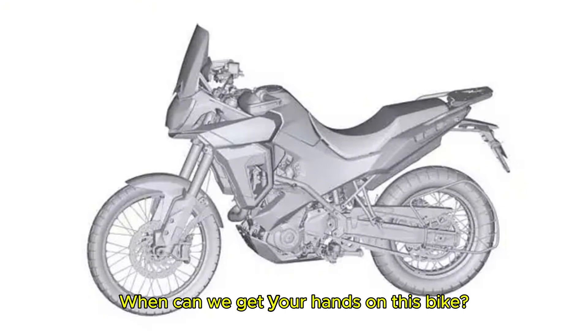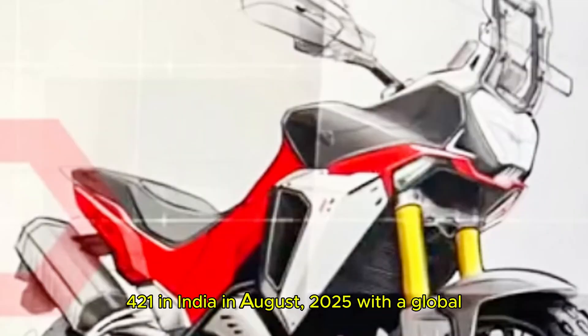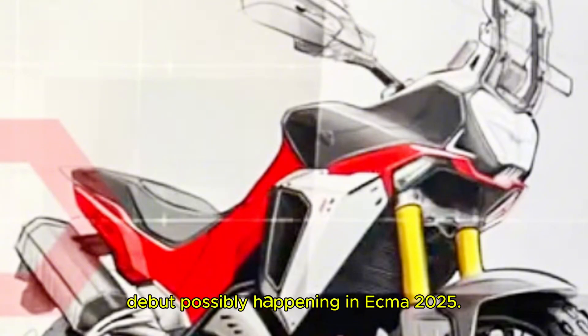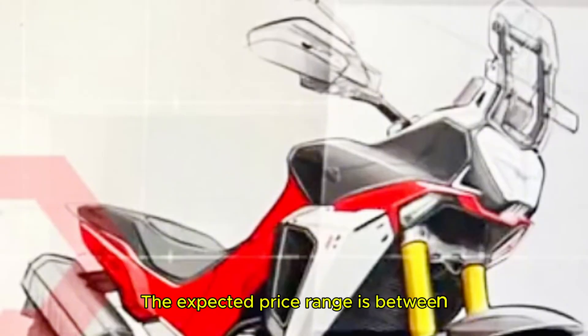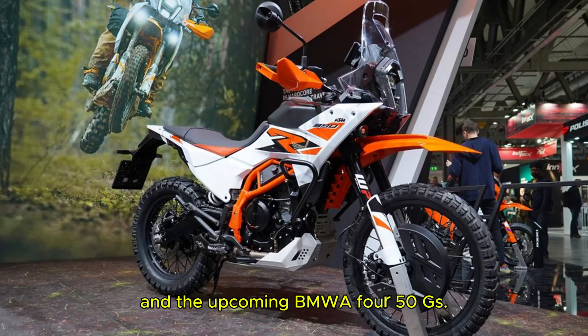So when can you get your hands on this bike? Hero is expected to launch the X-Pulse 421 in India in August 2025, with a global debut possibly happening at EICMA 2025. The expected price range is between 2.4 lakh to 3 lakh ex-showroom. At this price, it will be a strong competitor to the Royal Enfield Himalayan 450, KTM 390 Adventure and the upcoming BMW G450GS.